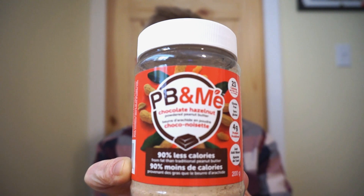From PB&Me, it's the Chocolate Hazelnut Powdered Peanut Butter. You guys seemed pretty interested the last time I showed a powdered peanut butter, so I thought I'd look at a powdered Nutella — or at least we hope it'll taste like Nutella. Sugar, chocolate, hazelnut — how can you go wrong with that?